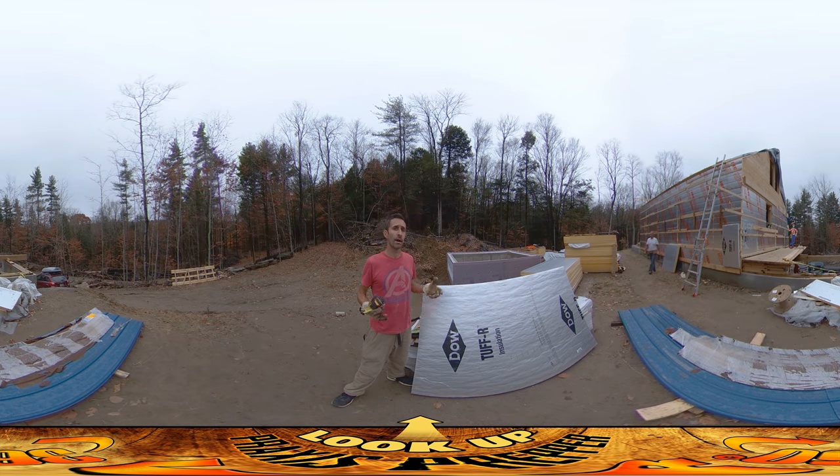Hey everybody, this is Praxis, and we're back on site again today. It's been a very rainy week. Tomorrow, as I'm recording this, is actually Halloween — it's supposed to pour all day. But for right now, at least the forecast says for the next 20 minutes it's not supposed to be raining, so we've been taking advantage of that. I've been working out here on the west wall, trying to get more and more foam up on there.